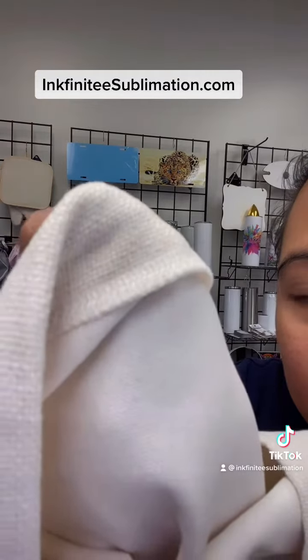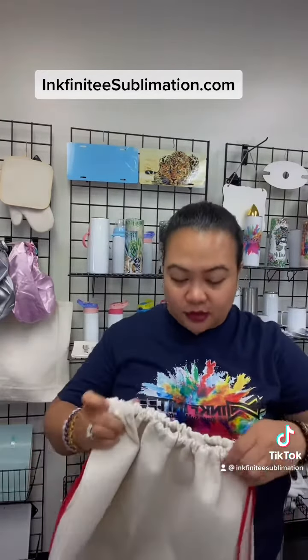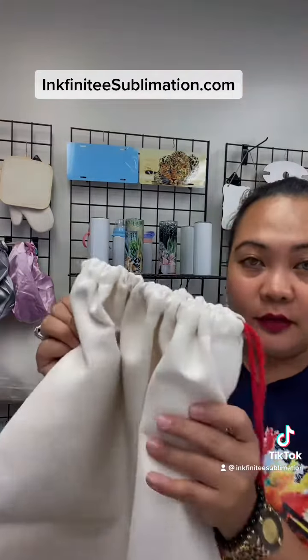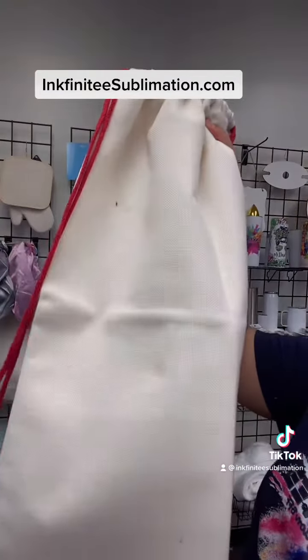It's actually kind of heavy because, like I said, the fabric is thick. As you can see — here's a close-up — this is amazing. I love this one; this is one of our customers' favorites. It's super nice.